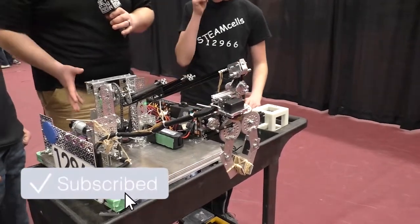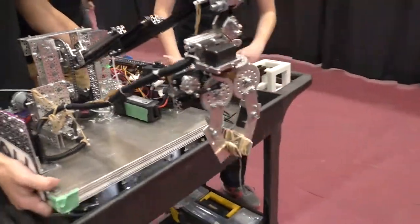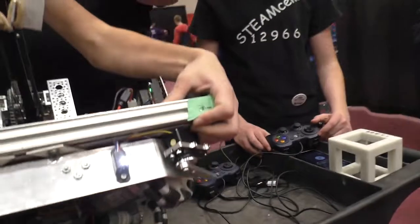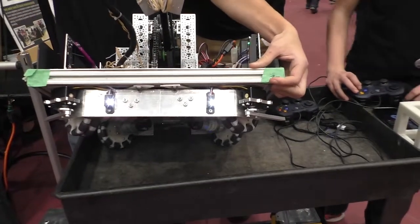Also on this robot, looking at the drivetrain below and some sensors: the drivetrain is an omni drivetrain where the wheels are at 45 degrees. On the front we have dozers, which hold the blocks between them, and that allows us to deliver faster.